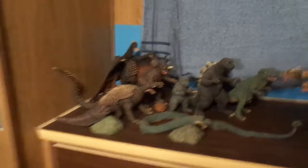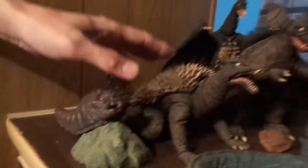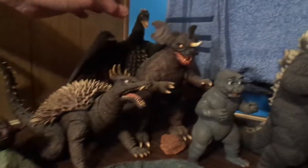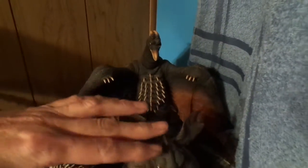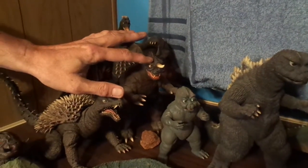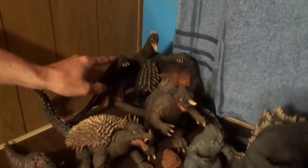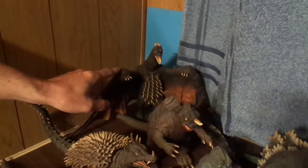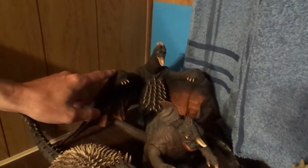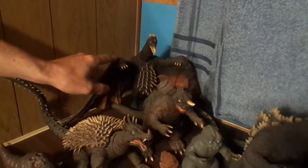Down here I got my Destroy All Monsters setup. I have Mothra, Anguirus, Rodan — this Rodan is actually by X Plus. All this is X Plus except for these two — they're Bondi museum pieces, but I heard that X Plus did those too, they sculpted them. Rich Iso and Samson West did a video on this Rodan 64, and a special shout out to them for that — that's what got me started on getting X Plus figures after I saw that review.